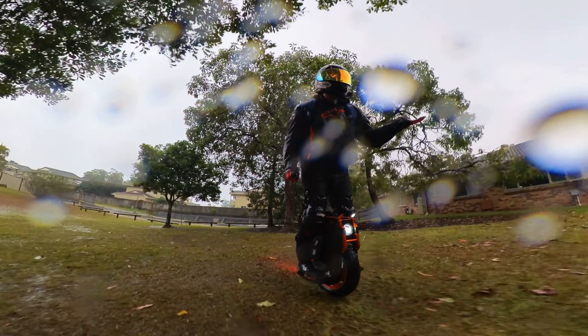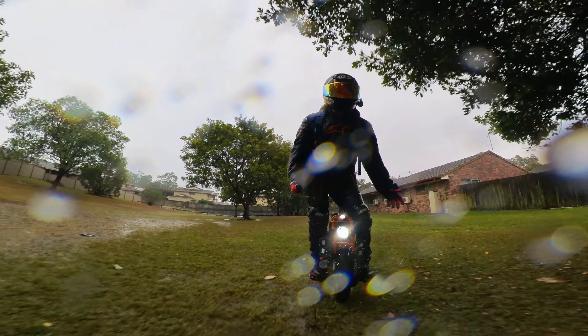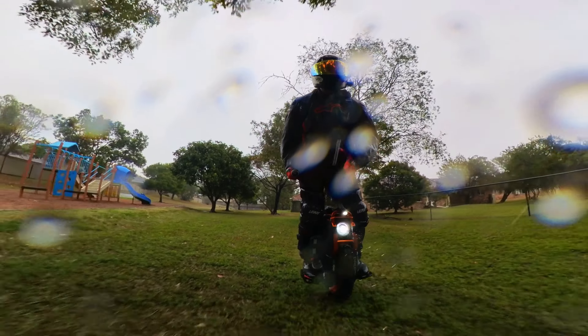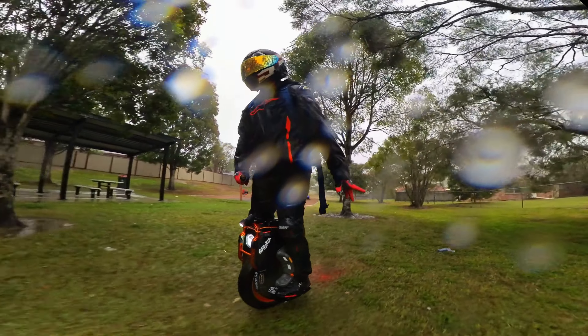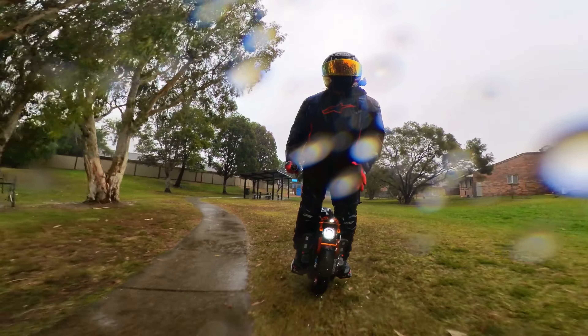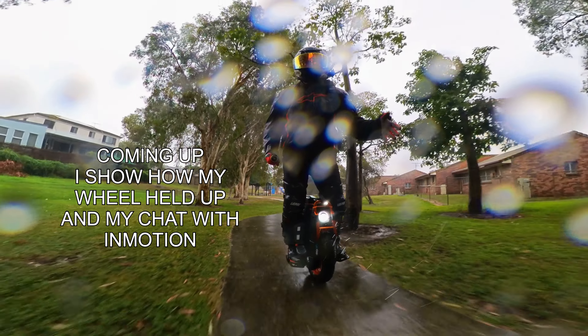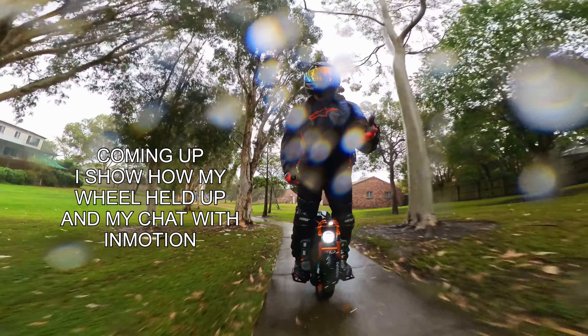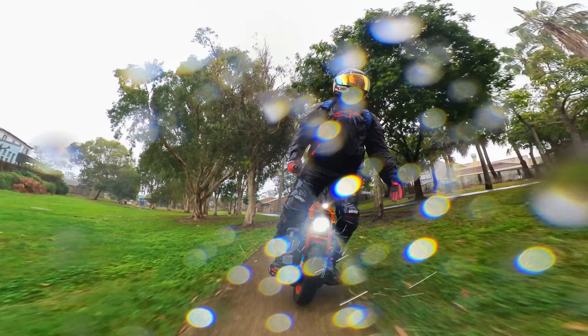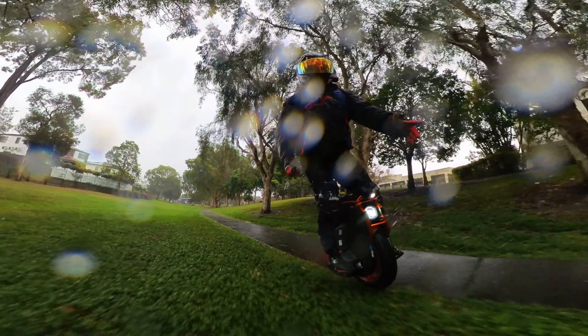That's a good test of the InMotion V13 wet weather test. We'll soon find out. Keep an eye on the channel and I'll let you know how it goes over the next few videos. Thanks for supporting me, thanks for watching. I'm going to get home and get a warm hot coffee. Just watch that display and I'll reach out to the service team at InMotion.